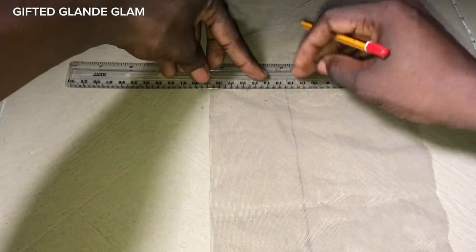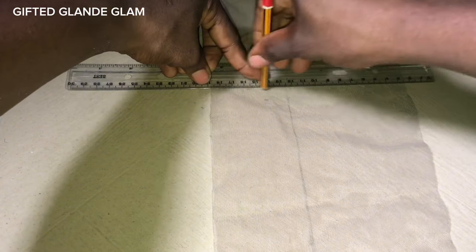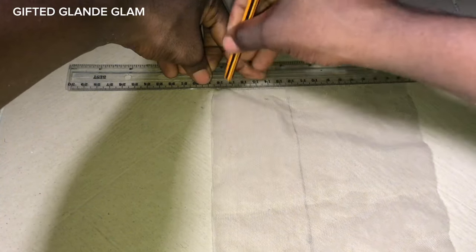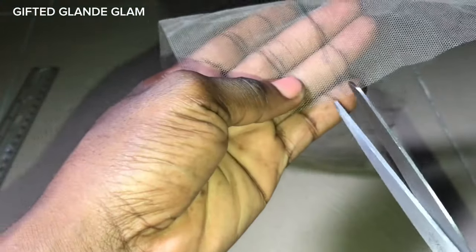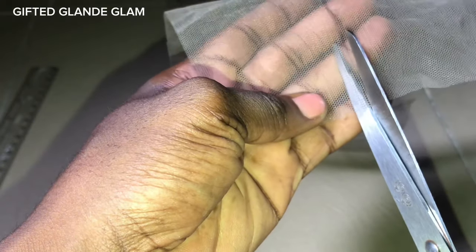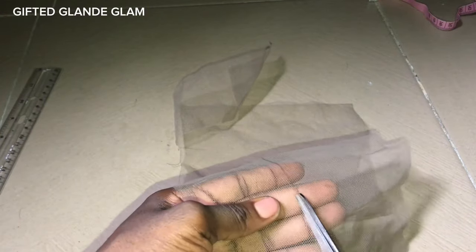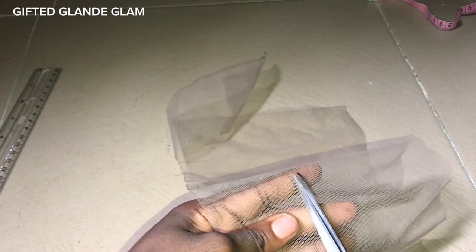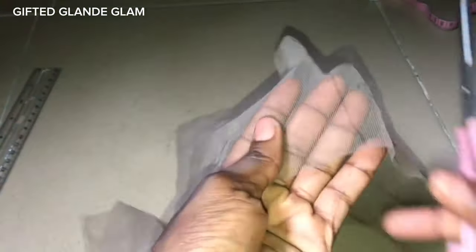I'll mark out a straight line for cutting purpose so I get it right. If you cut without doing this, the outcome won't be straight. But if you are good at cutting straight, you don't need to use your ruler. If you fall in the same category with me, please do this. Then I'll give it a cut and go ahead and cut the other side to cut out our two inches.